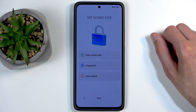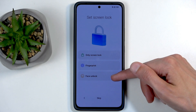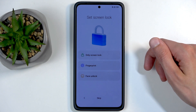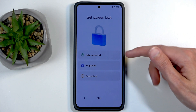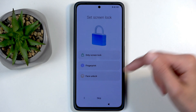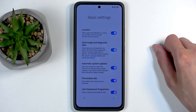Next we have Set Screen Lock. You can choose either PIN, pattern, password, fingerprint, or face recognition. For the two biometrics you will always be required to also select a physical unlocking method, as biometrics aren't 100% reliable — if they fail, you can always fall back on the physical unlock. Alternatively, you can choose not to protect your device at all, though I would not recommend that.